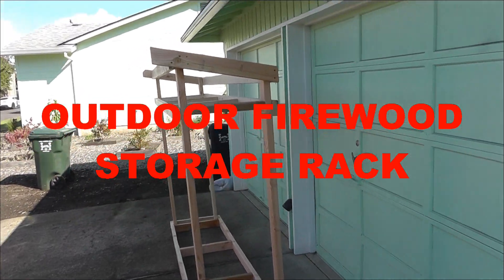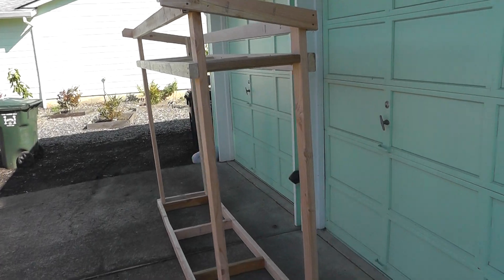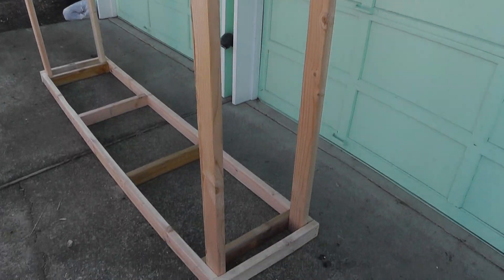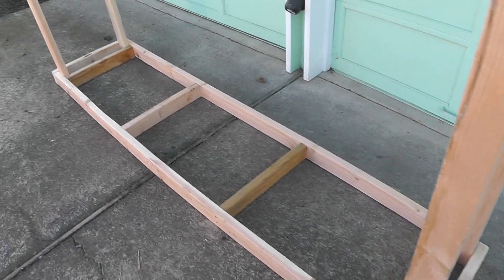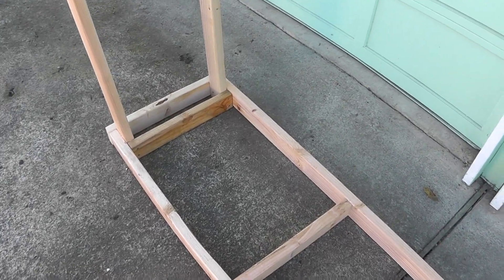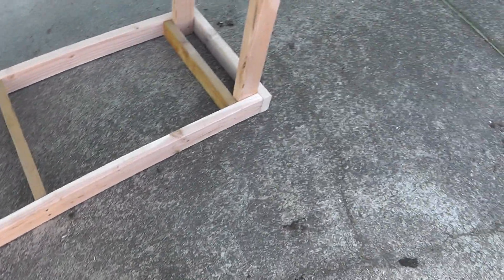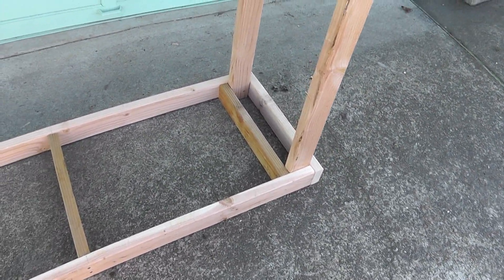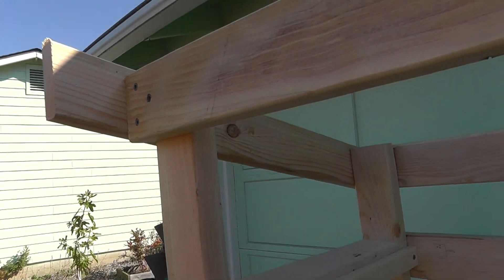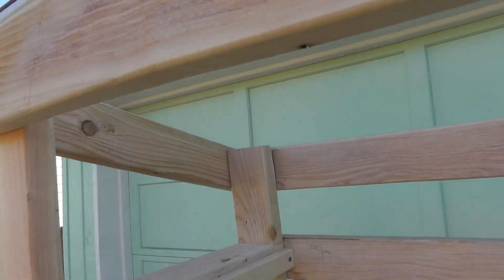Last Saturday I came up with plans to build a rack for holding firewood. Basically what I did is build a frame of two by fours - I used eight foot long boards and kept them on the end, put a couple of uprights, and then I angled it because I want to put a little roof on top to keep it dry.